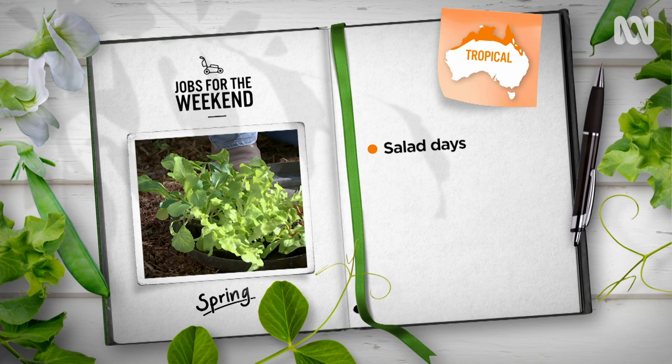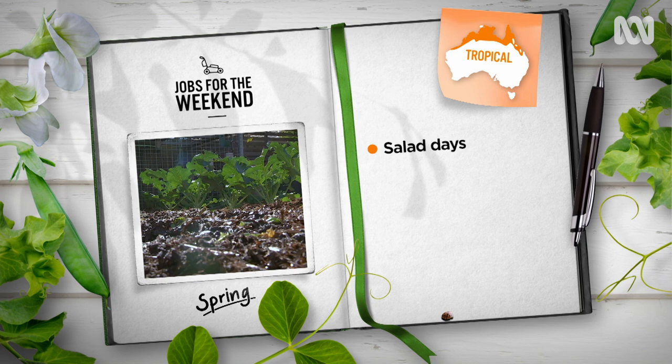Sow seeds of Darwin lettuce, an oak leaf lettuce variety that thrives in the tropics and is slow to bolt to seed. Just keep an eye out for snails and slugs on young seedlings.